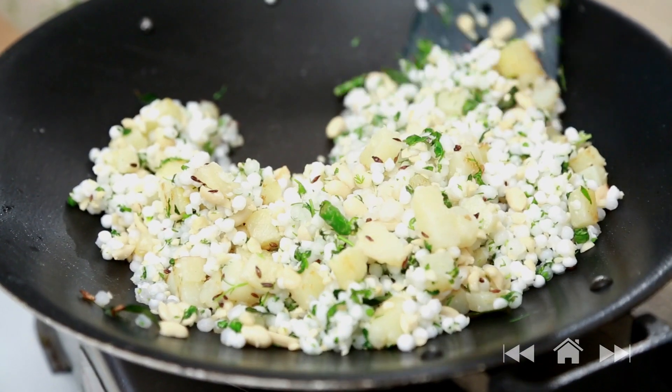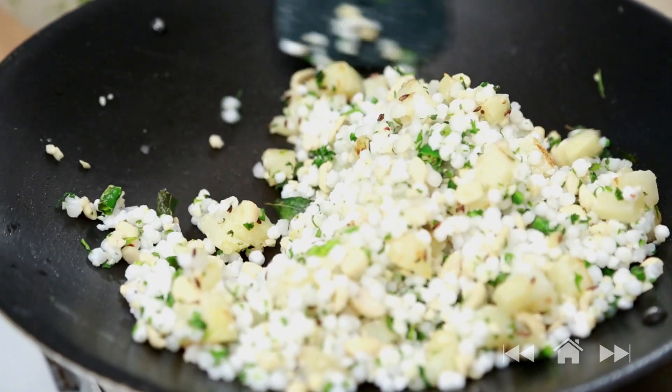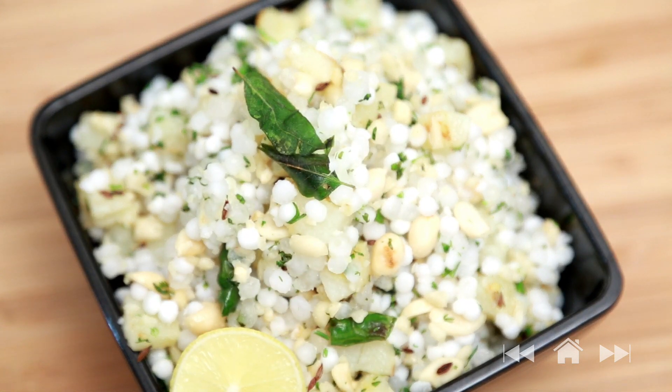Let's check on them — and it's ready. I hope you enjoy this breakfast recipe and do comment below. Also don't forget to subscribe. Till next time, take care, bye-bye.